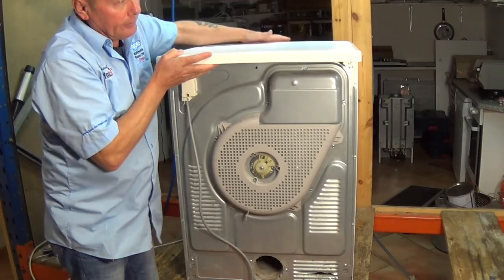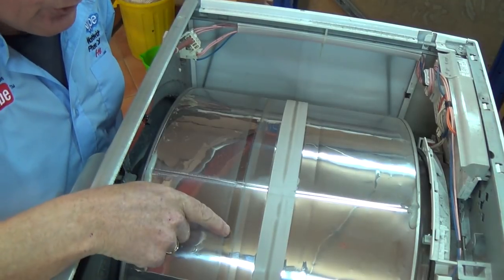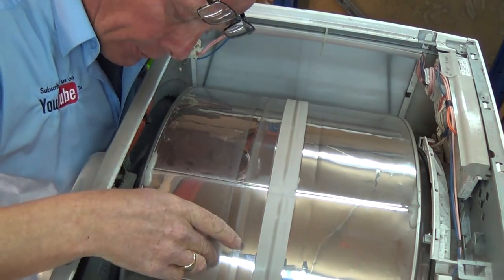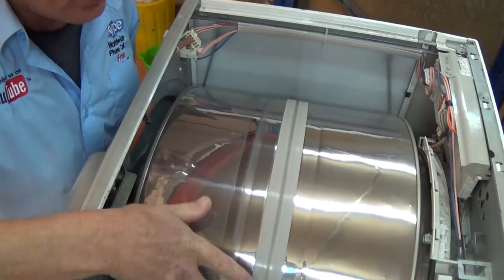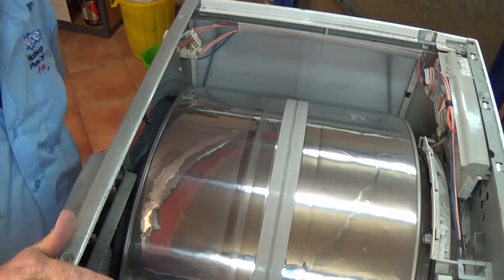Tap the lid and it will slide back, and the lid comes away. Now you can see the mark where the belt used to be, but the belt is not there — it's most probably fallen to the bottom of the machine and the drum is turning freely. So we need to remove a side panel and actually get into the side of the machine.